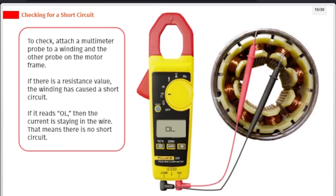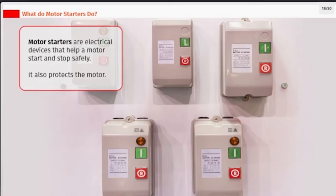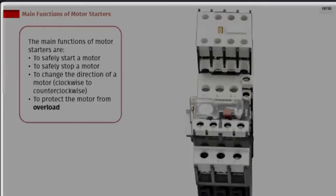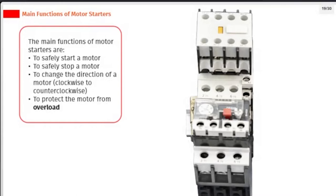Motor starters are electrical devices that help a motor start and stop safely, and also protect the motor. The main functions of motor starters are: to safely start a motor, to safely stop a motor, to change the direction of a motor (clockwise to counter-clockwise), and to protect the motor from overload.